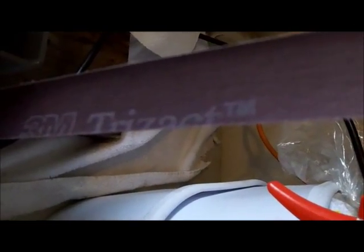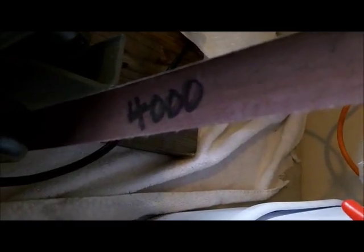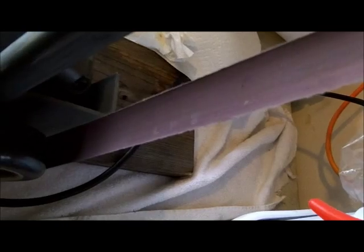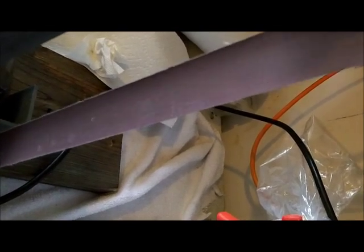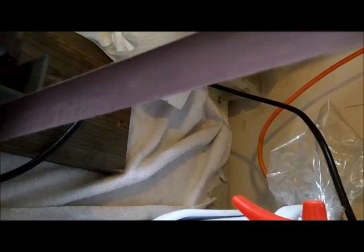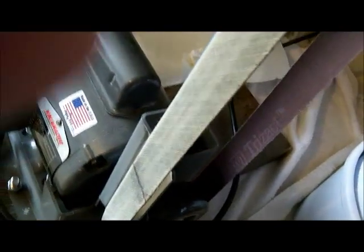A6, 3M Trizact. I started out using them long ago, tried a few other ones, but I always go back to the Trizacts. Some people like them stiffer, but I guess it's just all in what you get used to. Now I'm in the 4,000 grit Trizact — call it A3. It's a lighter colored belt, finer, 4,000 grit, to make it super polished before the leather.